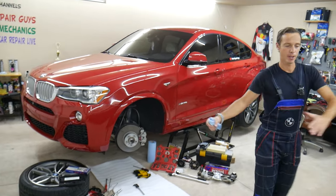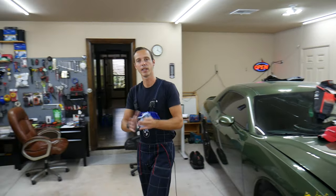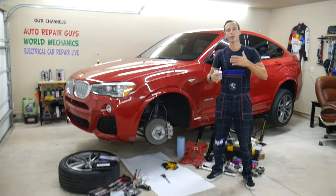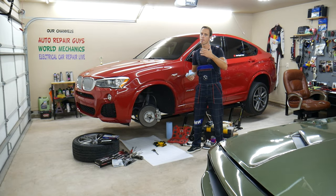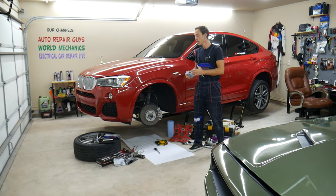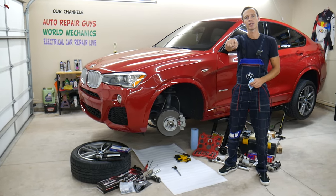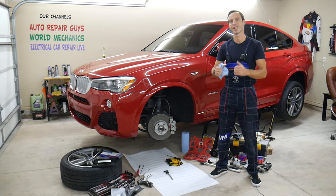We're constantly getting new cars here at the garage — working on a BMW now, and we have a Dodge Challenger coming up. We have more than 15 vehicles waiting to be filmed, so videos are coming all the time. If you need help with anything, leave a comment below and we'll try to make a video for your problem. If you need to buy parts at a really good price with quick shipping, check out the link in the description — that's where we get all our supplies and you can save a ton of money.